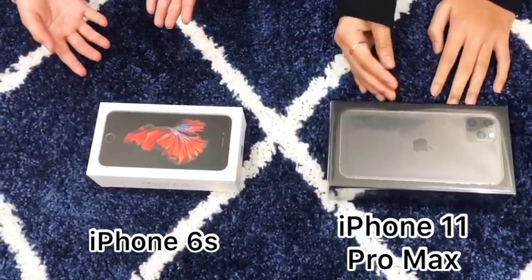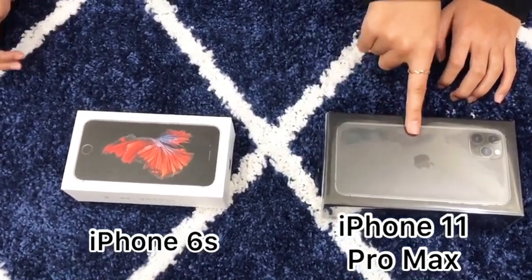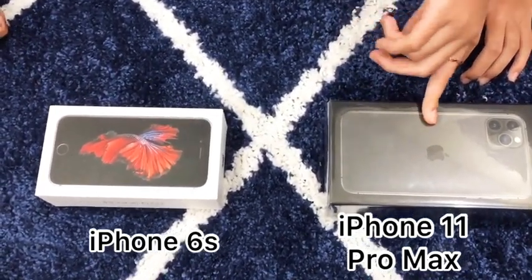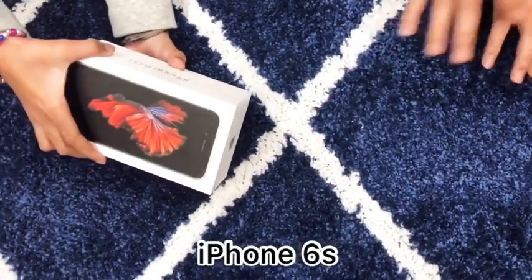So we're going to open the iPhone 6s which is over here, and then we're going to open this iPhone 11 Pro Max which is right here. So let's open the iPhone 6s!